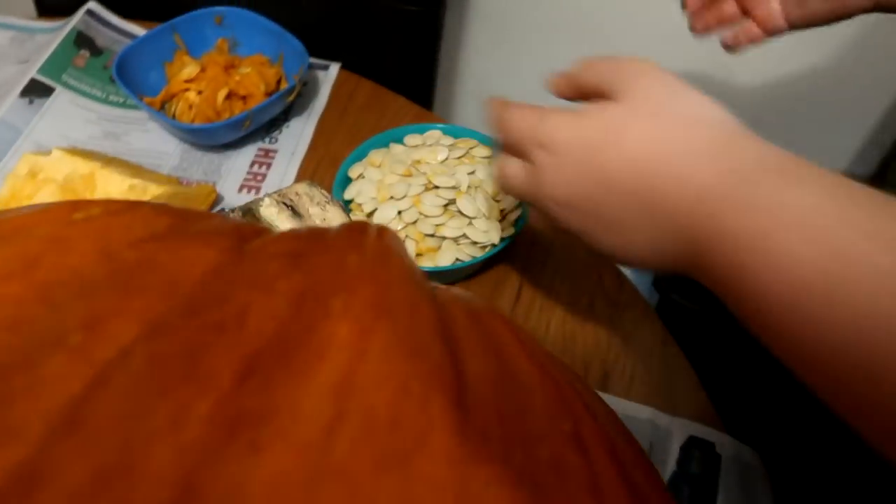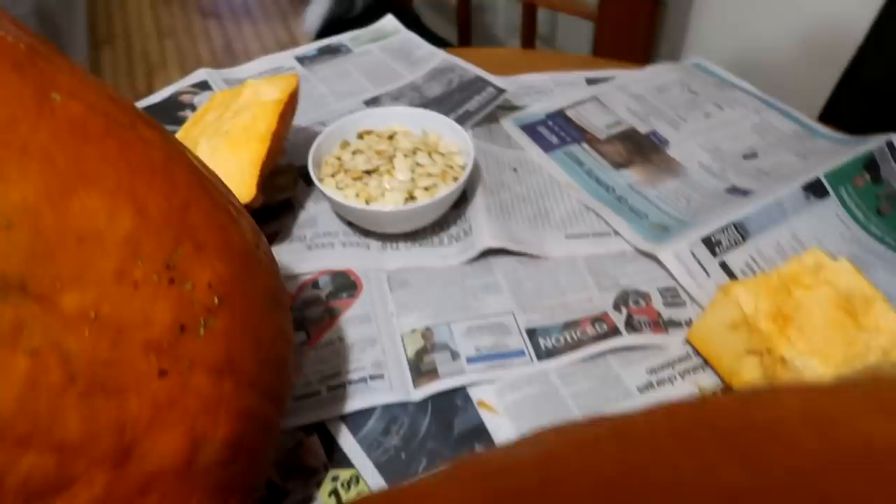There's a bunch on the floor as well. Oh, that's a good amount of peas. There's a bunch on the floor. I'm going to carve the pumpkin that you grew next. No, we're only doing two today.